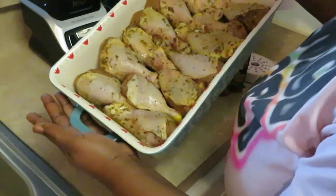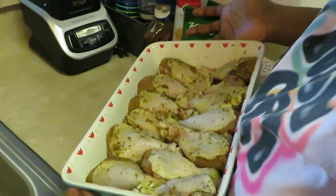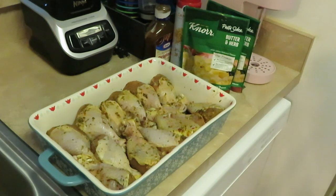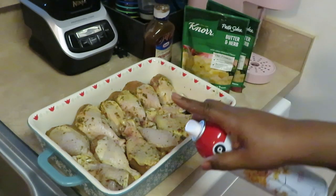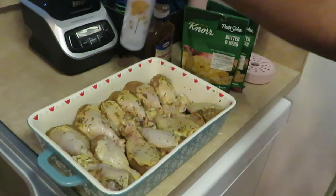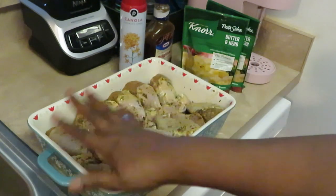You can cover this if you want, but I'm not covering it. I think it cooks faster without covering it. It's drumsticks - you can cover them to help your meat be juicy, but drumsticks are going to be juicy anyway. I'm also going to spray the top of my drumsticks. I sprayed the bottom of my ceramic dish - my Pioneer Woman dish, y'all know I love me some Pioneer Woman. Got my Publix canola oil spray across the top - that's going to help it brown.